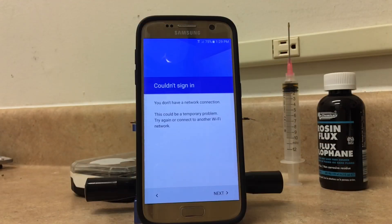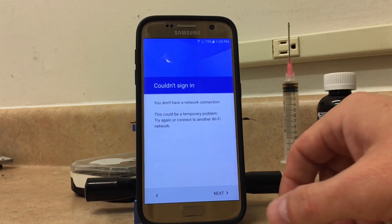Alright, so what I did was as soon as it said it was checking for software updates, I disabled the hotspot on my iPhone. And as long as you get to the screen where it says "couldn't sign in, you don't have a network connection," you can go ahead and click next.